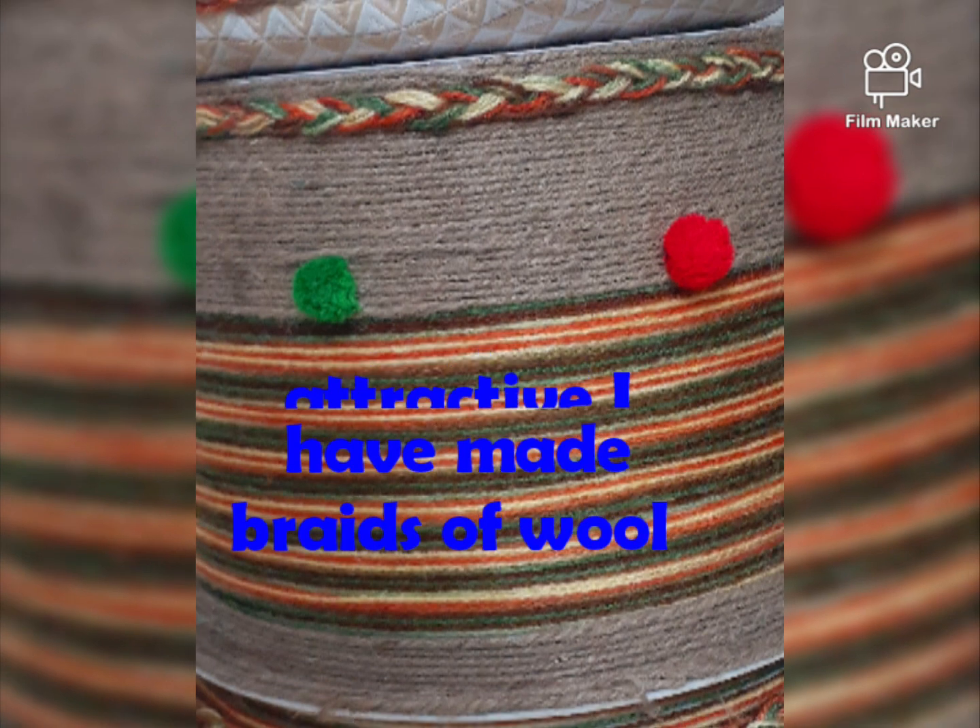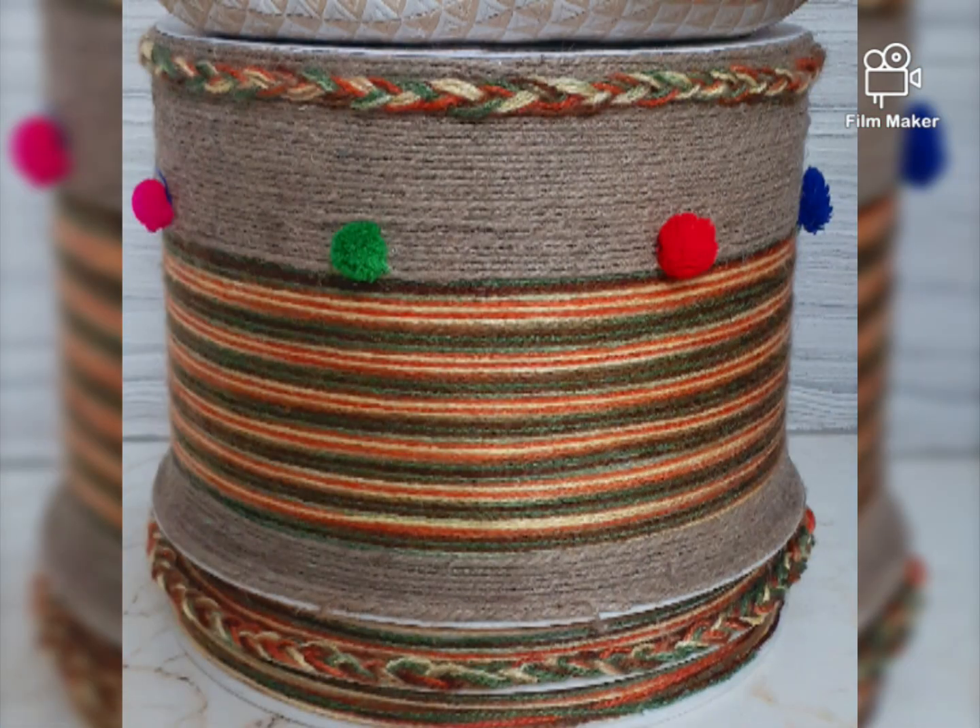You can use this with your own creativity and apply any other design you prefer.